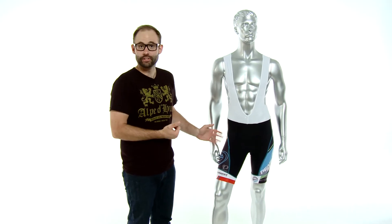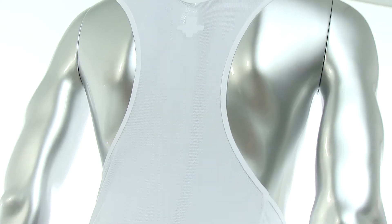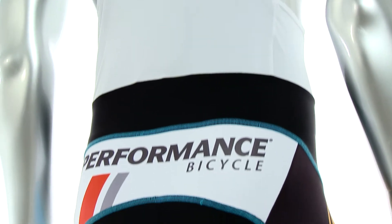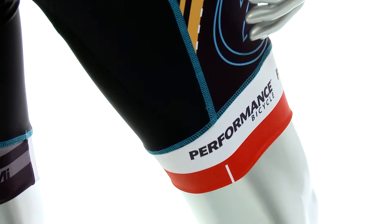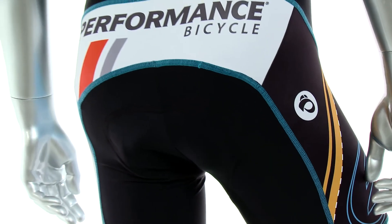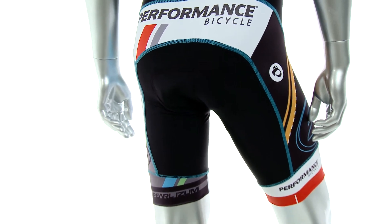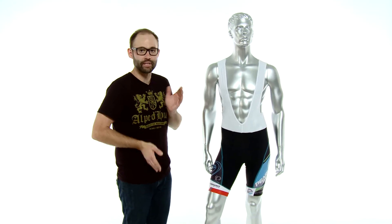Moving on to the bib shorts, you'll see that the styling carries down from the jersey to the bottoms, so it is designed to be worn together as a kit. One of the great technology stories is the six-panel design. One of those panels specifically starts on the right leg, goes all the way up across the back and down to the left leg — it's all one piece — which keeps the bib shorts in place while you're forward in the riding position and your legs are firing up and down.